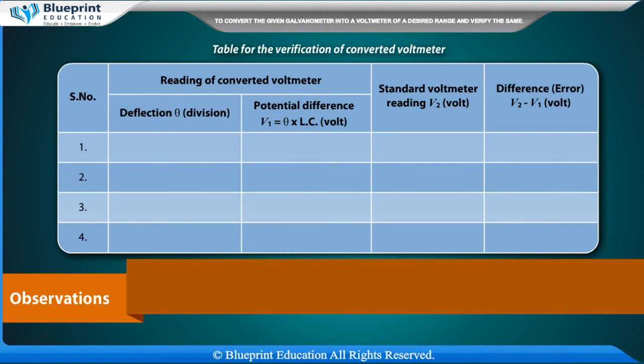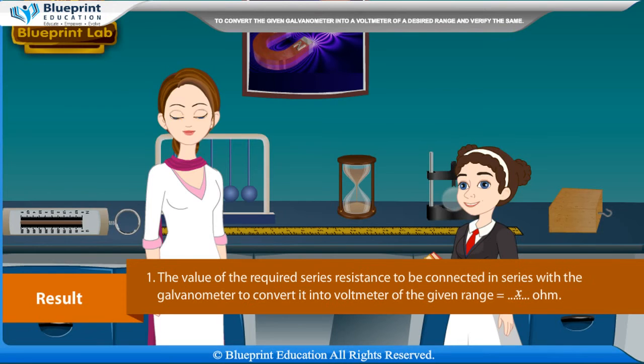Table for verification of the converted voltmeter — columns: Serial number, Deflection θ (divisions), Potential difference V1 = θ × LC (volt), Standard voltmeter reading V2 (volt), Difference/Error = V2 − V1 (volt).